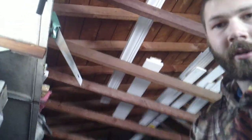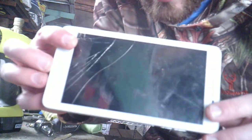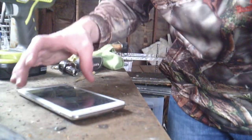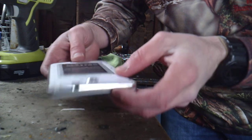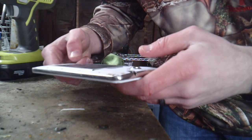Hey guys, Sharpie here. I got a good one today. Here's that tablet from that garbage picking video. I'm going to take it apart and see if there's any good stuff in here. I know there's a bunch of gold in here.